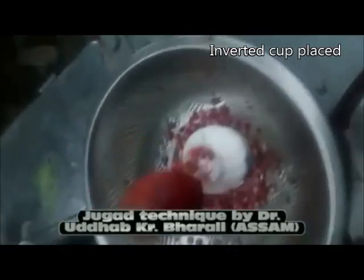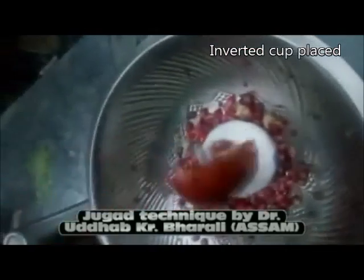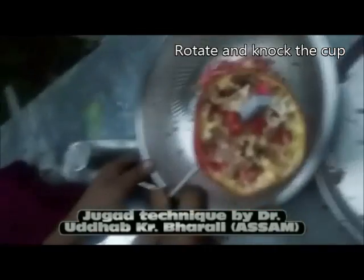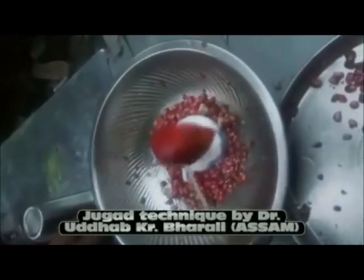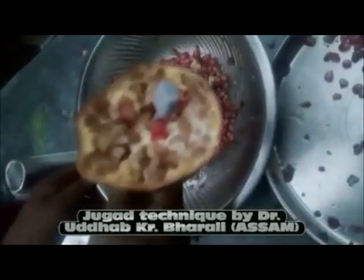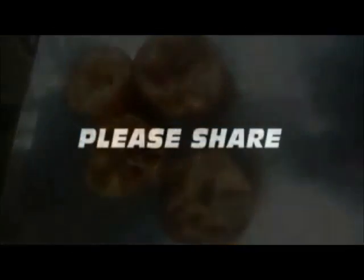An inverted cup is placed in a bigger bowl. The half-cut pomegranate piece is rotated and knocked on the cup. As a result, the pomegranate seeds come out without a mess.